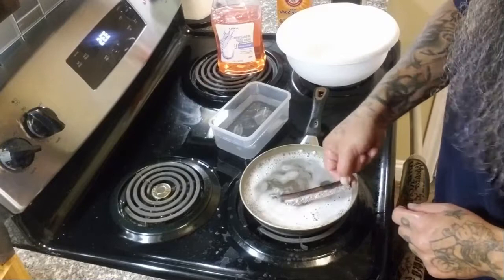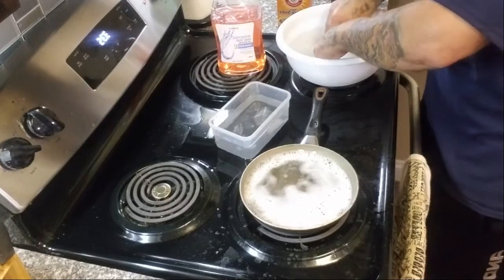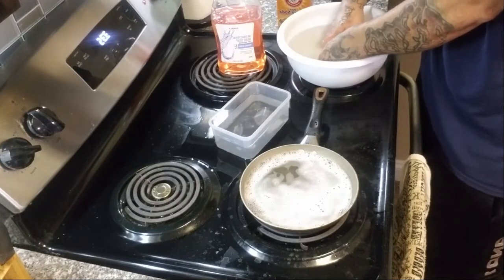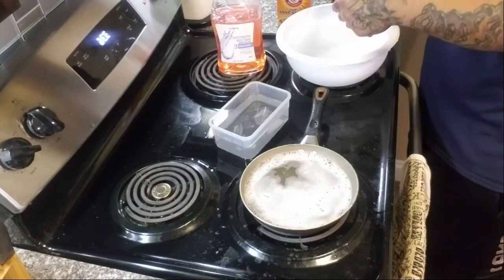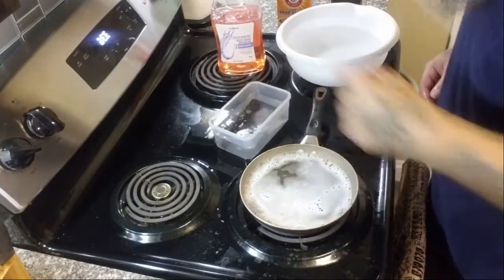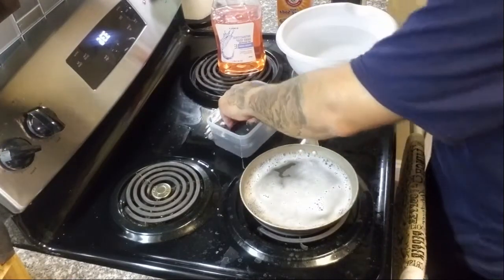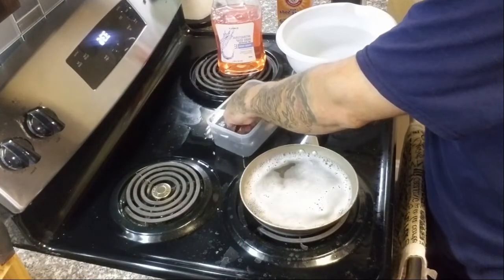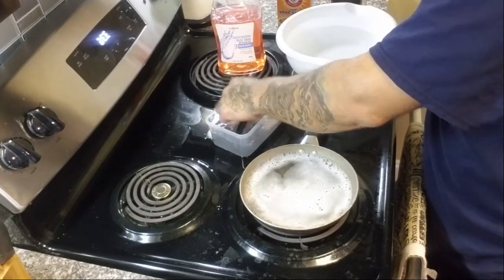I went to make like a five minute video and we're on almost 30 minutes. All right, let it sit over there in that solution, pull it out and show you guys what I got out of it. Go ahead and turn this hot water off because I'm not going to mess with it anymore. But I did want to make a video showing that a comb this dirty can be cleaned. Hopefully y'all don't have one this dirty, but here we go.